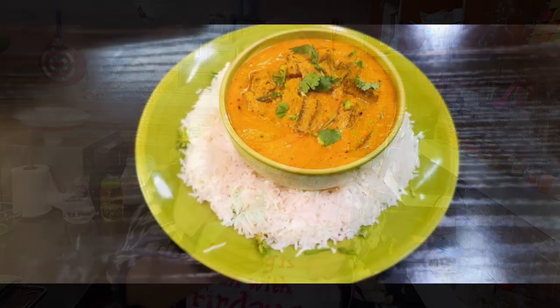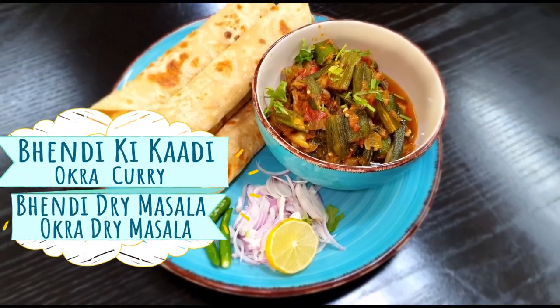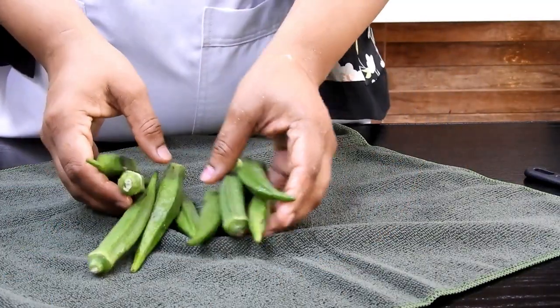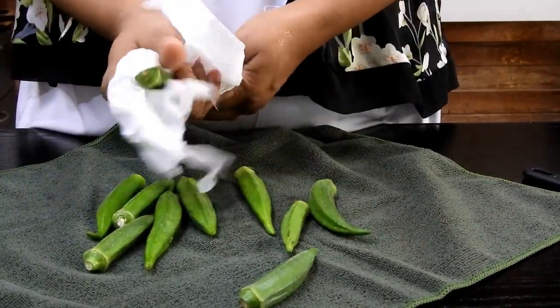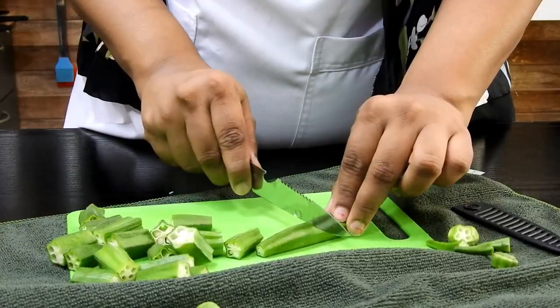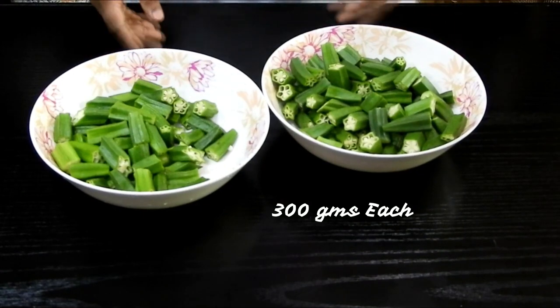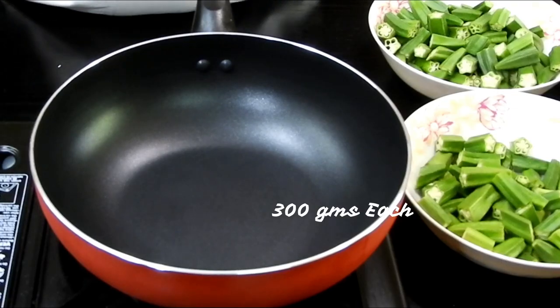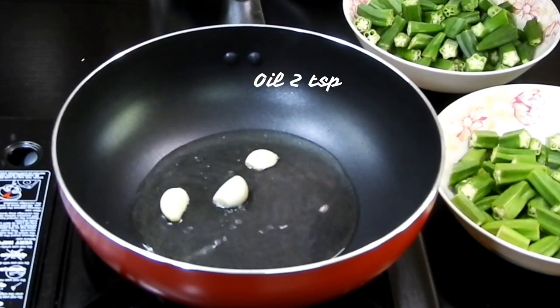Let's quickly start. We will be making Bhendi ki Kadai, which goes very well with rice, and Dry Bhendi Masala, which goes very well with chapatis and parathas. First, we'll be cleaning the okra, cutting off the edges, and chopping them in any size and shape, then dividing them into two portions.